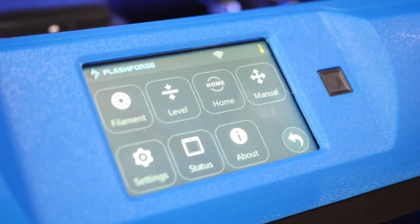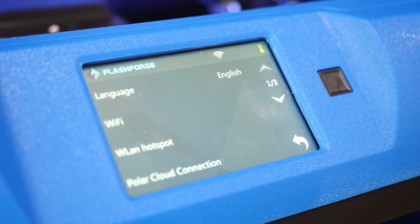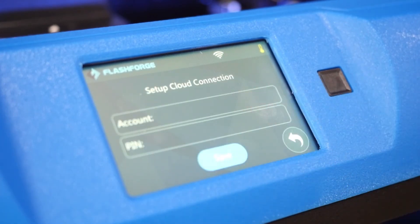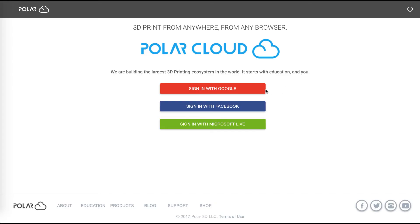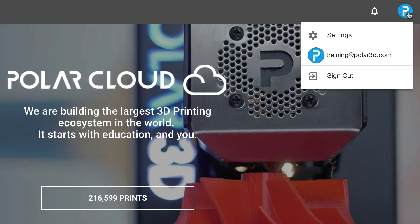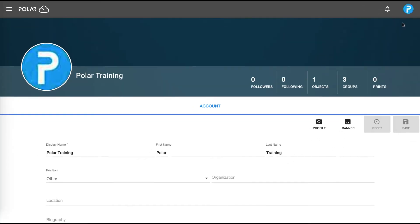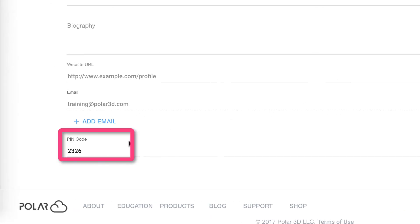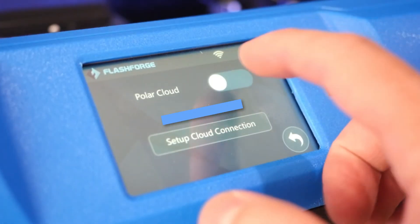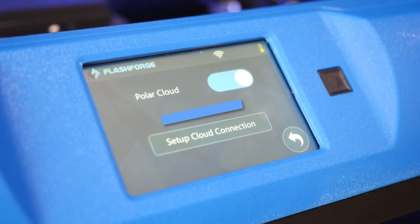Once done, go back into Tools, Settings, and then Polar Cloud Connection. Set up your cloud connection by entering your account and PIN number. If you don't know your PIN number, you can find it by signing into the Polar Cloud, clicking your account bubble in the top right, and clicking Settings. From there, scroll to the bottom of the page and find your PIN. Head back to the printer and enter both, then click Save. Last but not least, toggle the Polar Cloud button on. You should see the printer show up in your list of available printers.